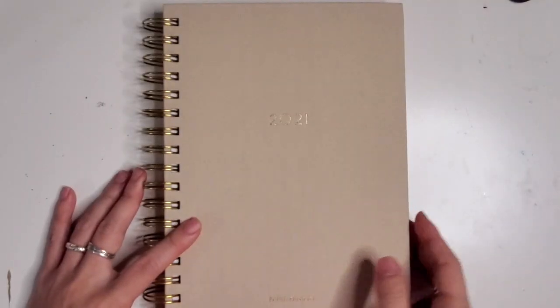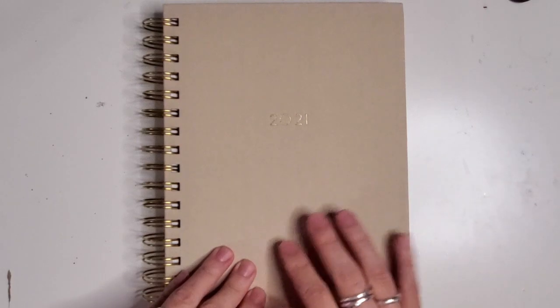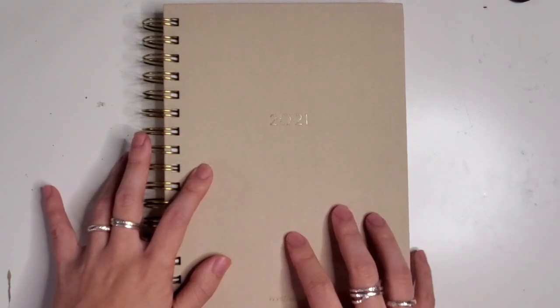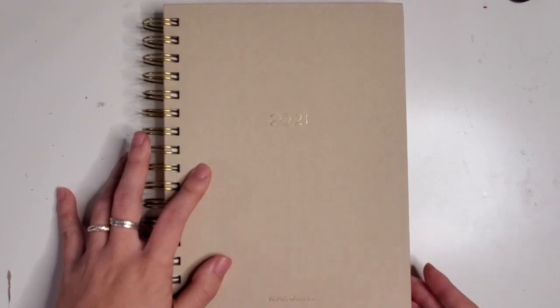The cover is really lovely. It is that kind of fabric, almost like linen feel on the front, and it comes in a bunch of neutral colors that are just beautiful. I think this is in milk tea. I'm so sorry if you can hear all of the sirens going off in my neighborhood — I live right by the fire station, so that's what you might be hearing.